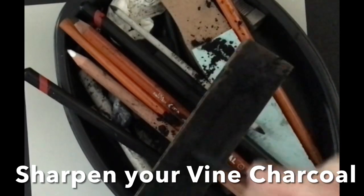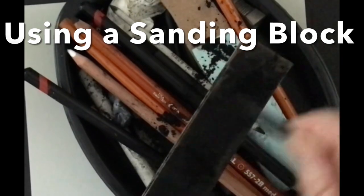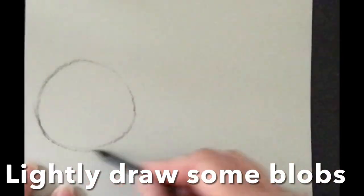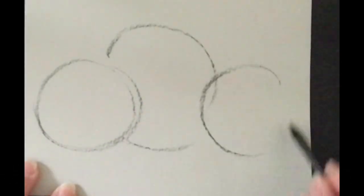I'm going to start off with sharpening my vine charcoal — it's medium vine. This is a sanding block; it's basically sandpaper and I'm making a spear shape, which helps create a better point, but you can do this without sharpening it.